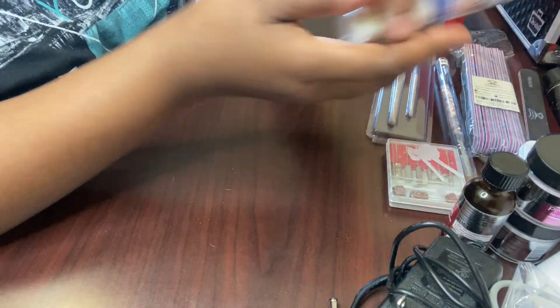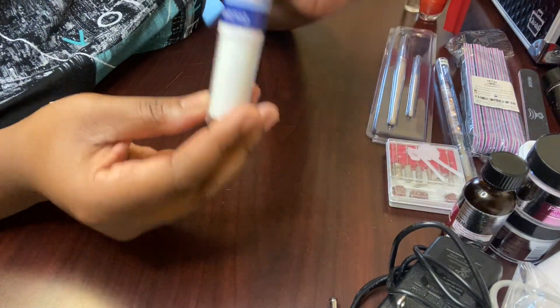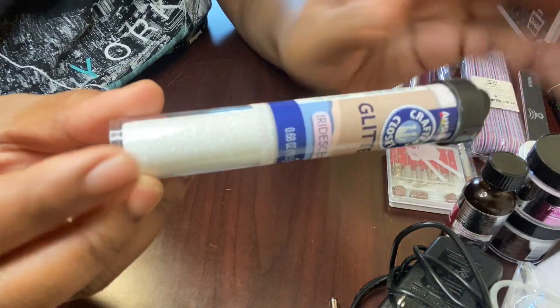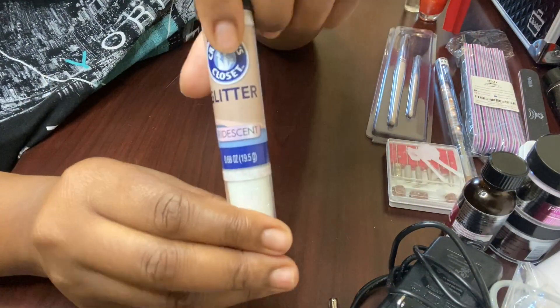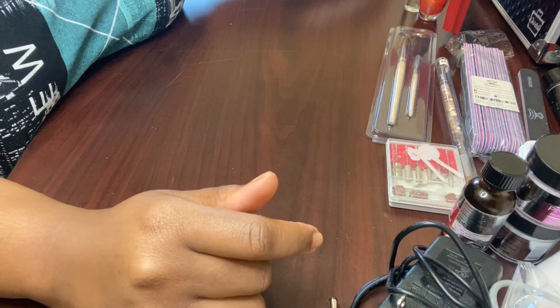Now I got this from Dollar General. It was a dollar. I think it's just really, really pretty. I wanted to try to make maybe like an acrylic with this — mix it into some acrylic and try to make my own. I probably won't be using that today.